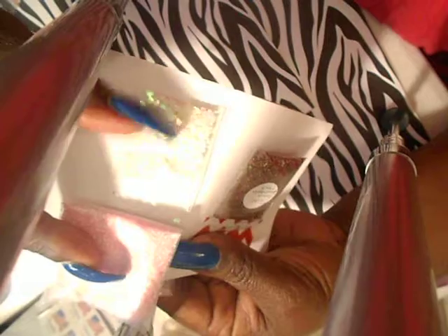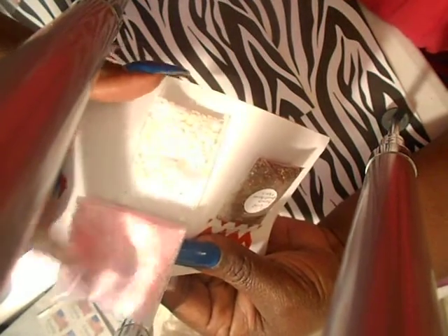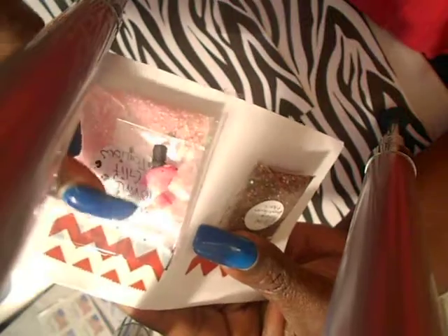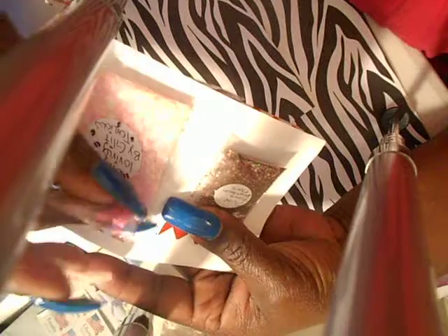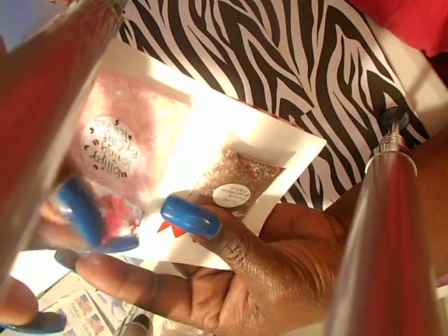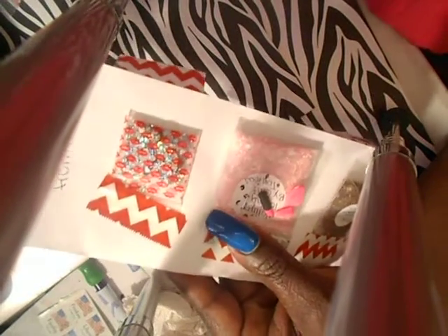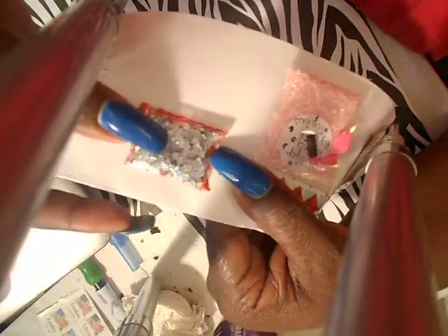And then she sent some iridescent hearts. And then this was lips but it's broke. There's a lipstick in here also — I think she made these. The lipstick came fine but the lips were broke. And then this one says 'for you from me' and these are silver holographic hearts. They're very tiny and cute.